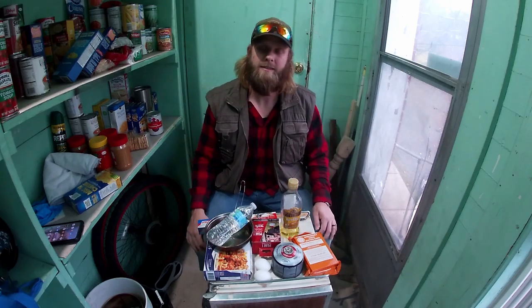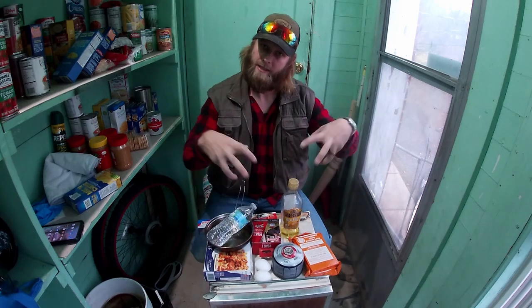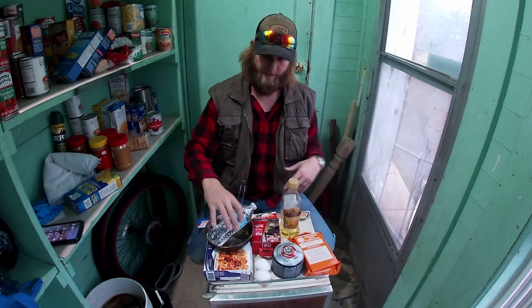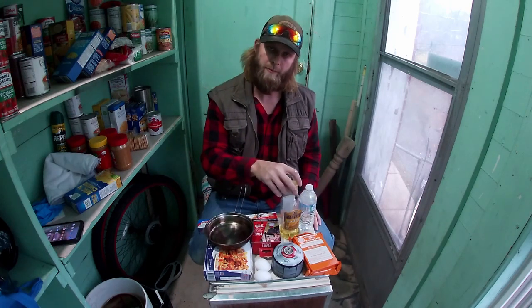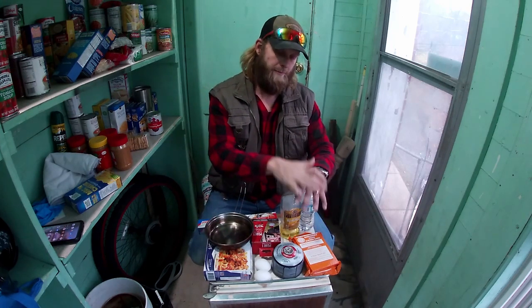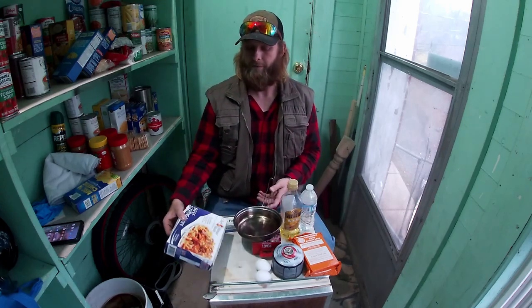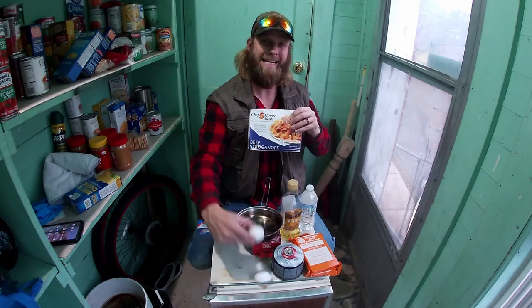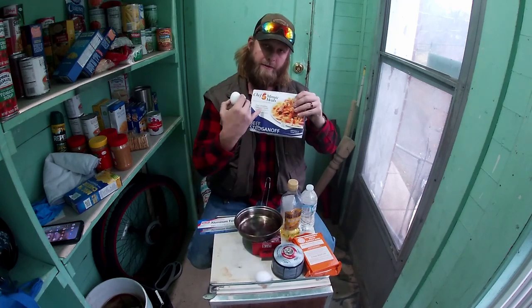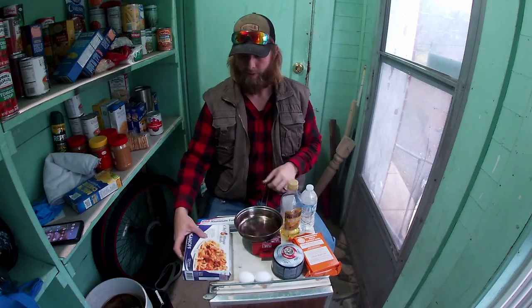Alright, hello ladies and gentlemen, Sid's Survival Guide here. Today we are going to be doing some experimenting. I had a viewer, Big Daddy, leave a comment asking if I think we can cook an egg on the remaining heat from one of these five-minute chef meals.